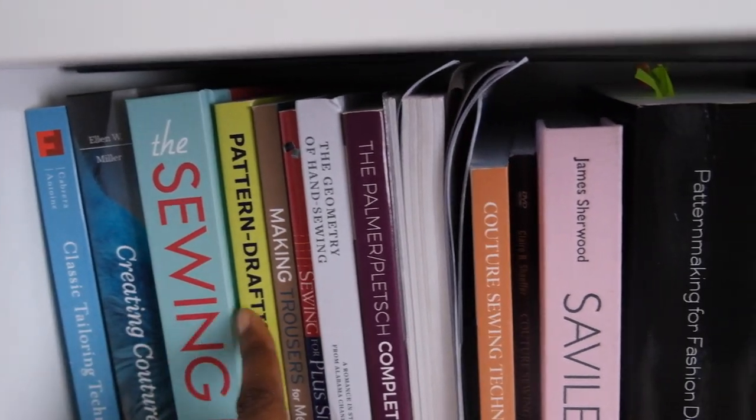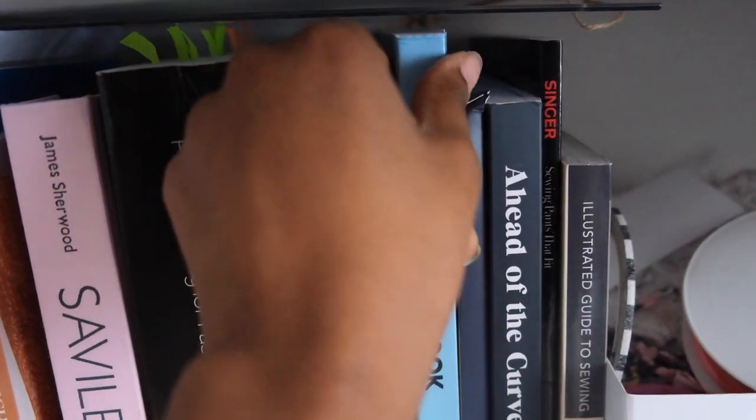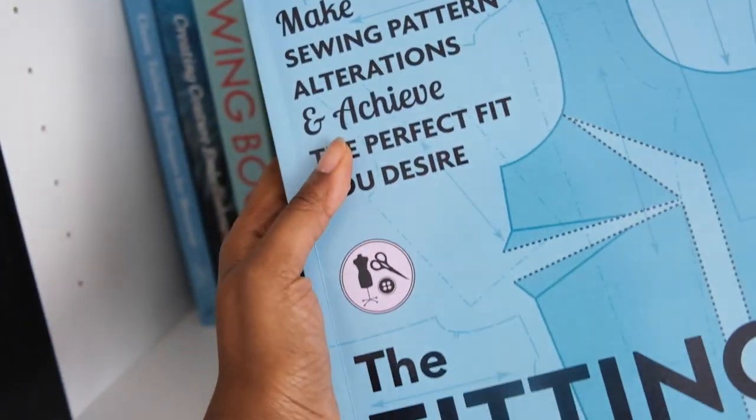I'll probably do a series of these videos on different books, but today I wanted to talk about The Fitting Book by Gina Renee Dunham, which I think is a really good book. It was published in 2021 and Gina is somebody I had come across previously on Instagram. She has worked in the garment industry for just over 20 years and has had a lot of experience fitting lots of different garments on lots of different bodies, and that wealth of experience is obviously really helpful.